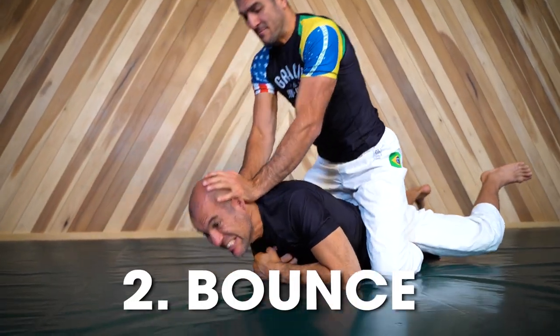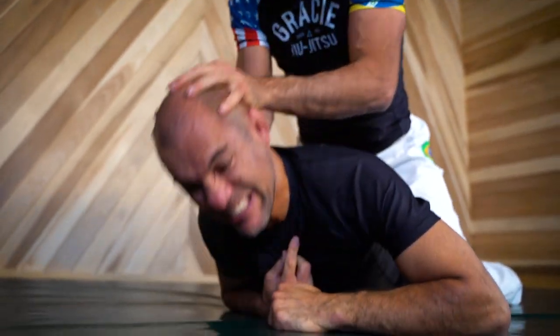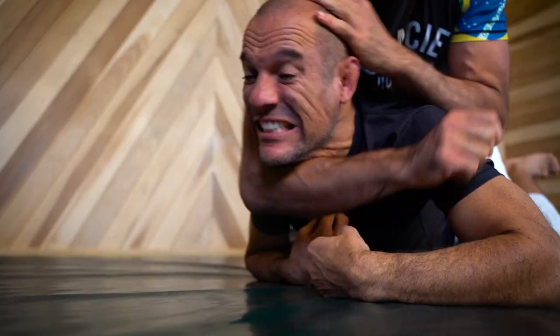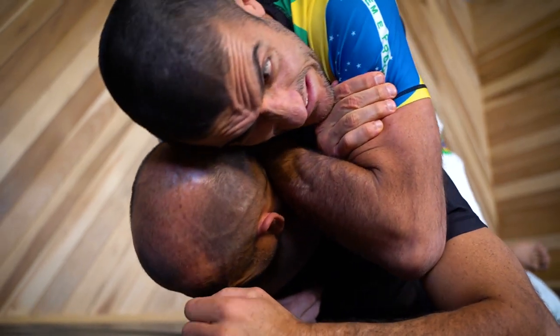Number two: the bounce. If you don't want to elbow them in the back of the neck, simply take your opponent's face and bounce it against the pavement. When they resist the second or third bounce, their head will arch up and you can sneak right in for the finish.